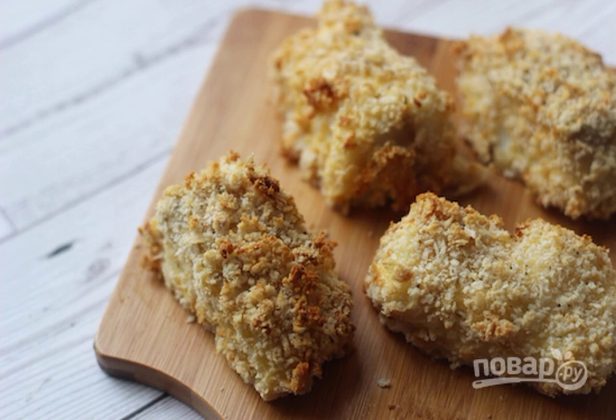Step 4: It is better to serve fish nuggets hot, but they are also very tasty cold. Bon appétit.